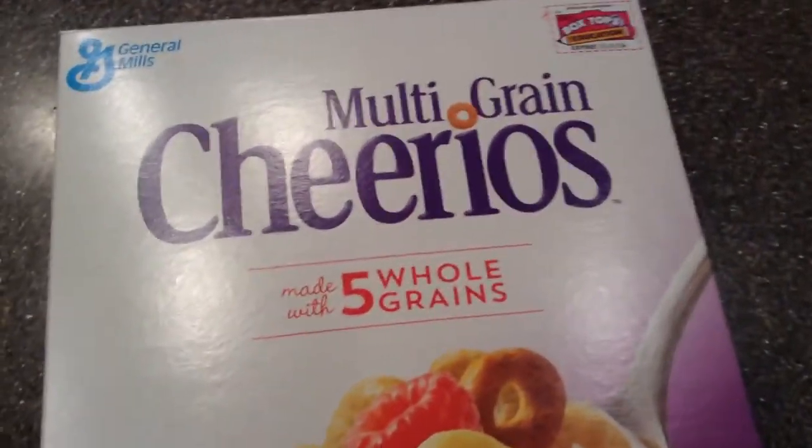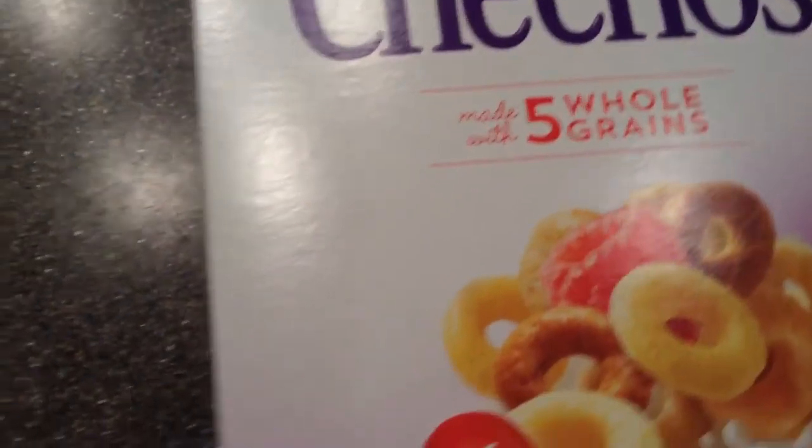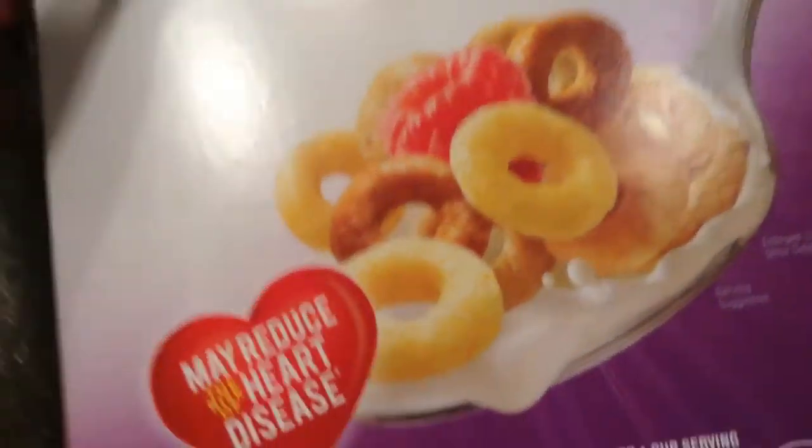So first thing you need to pick out your cereal. I chose multi-grain Cheerios. They aren't a sponsor, but you know, I don't have any sponsors.